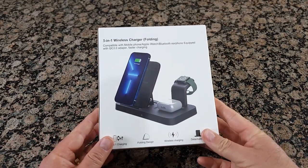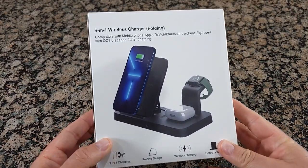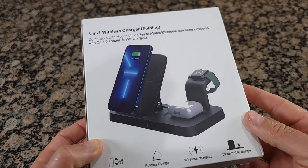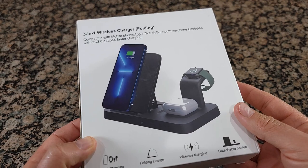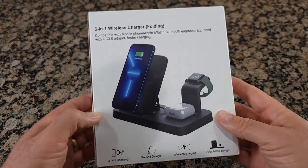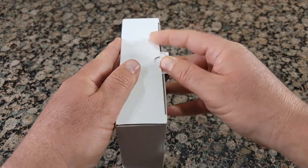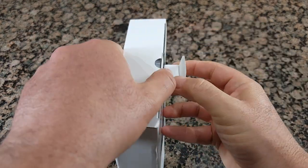Hello everyone and welcome to my channel. Today I'll do an unboxing of a 3-in-1 wireless charger — it's a folding model that can be used on Android devices and Apple devices. Let's see what it has inside the box and also test how it works with Android devices.